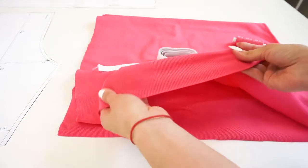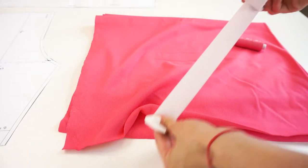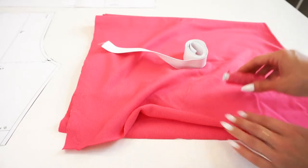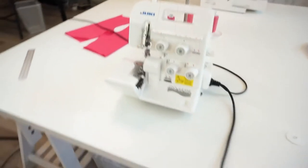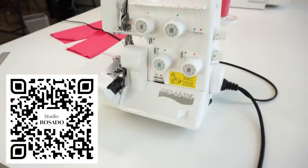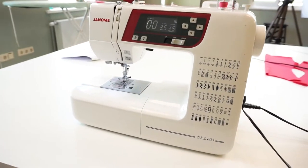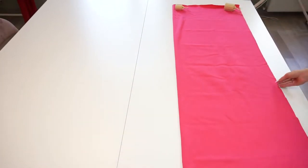I am going to use this super soft rib cotton. If you want the waistband to be more firm, I suggest using an elastic band which is 4 centimeters wide. You'll also need a matching thread. I will use a serger, but you can also use a sewing machine only — you can find instructions on what sewing machine stitches to use on our Instagram. I will also use a sewing machine for top stitching and hemming. Now let's cut out the details.